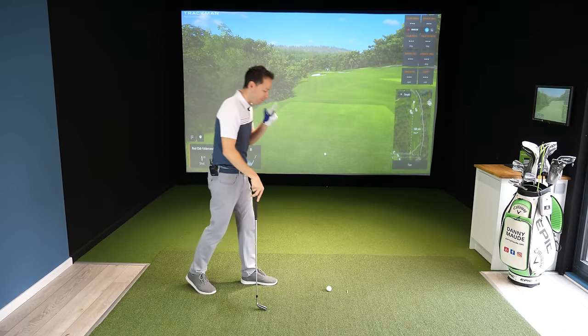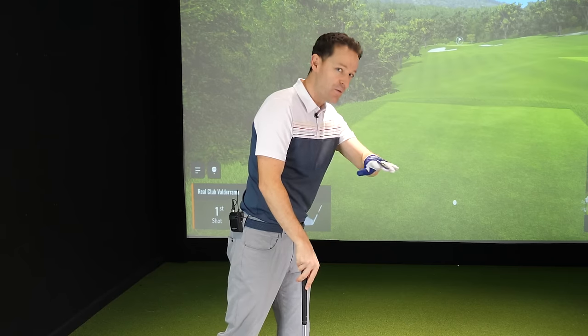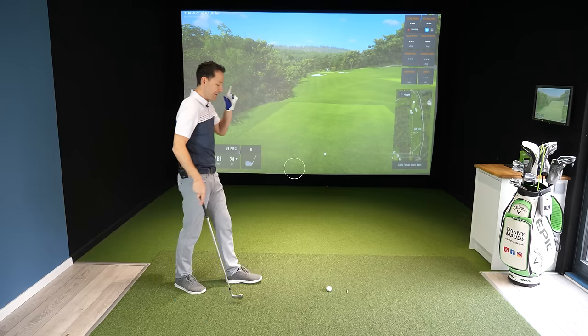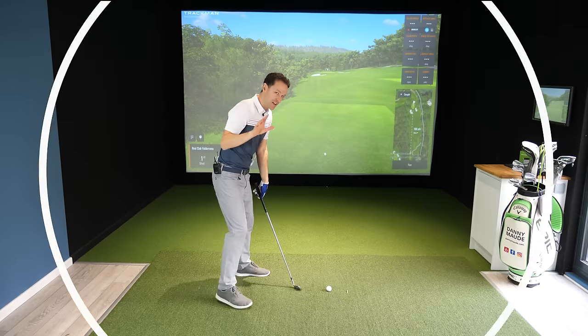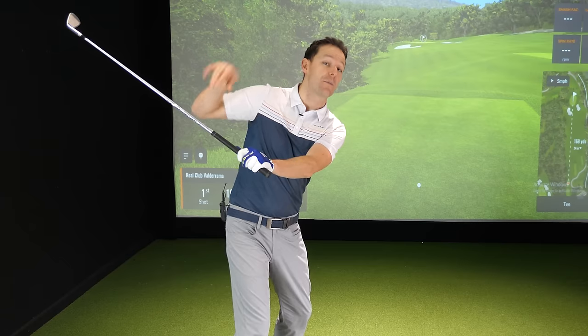Mistake number one. Let's start with what all great players do in the downswing, so we know the purpose of the backswing.